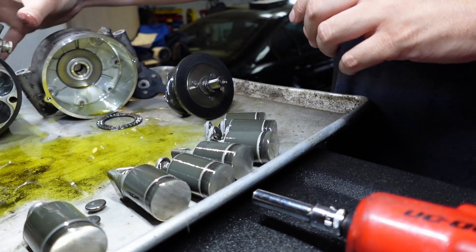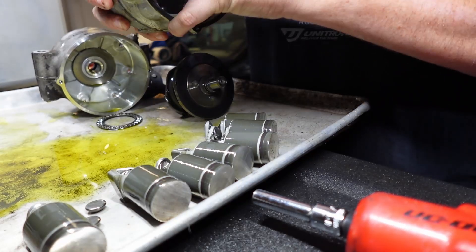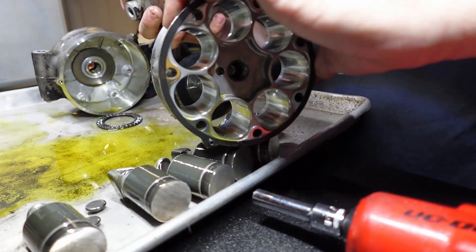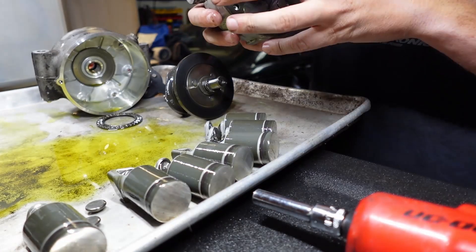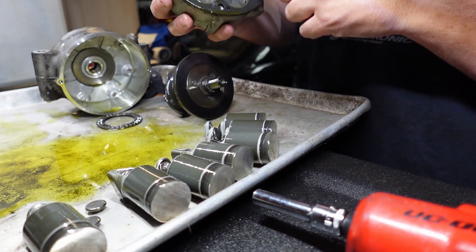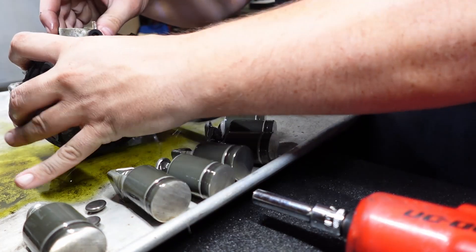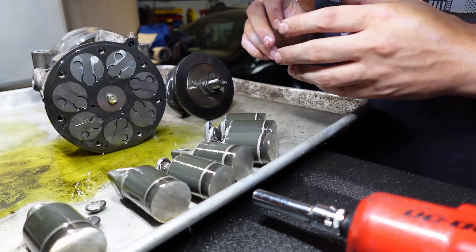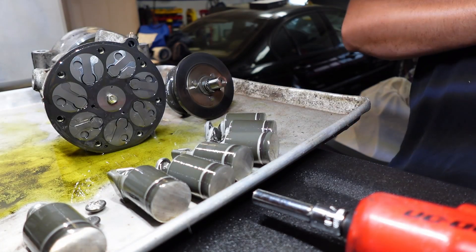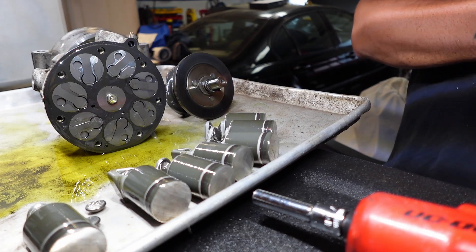Pretty simple design. Then you get this other half — I can pull this apart — and these are your cylinders. On this half, if we pull this bolt out, we can see these are just the individual little valves. It's actually a lot more simple than I thought it was. Looks like it's all serviceable stuff too, which is kind of cool.